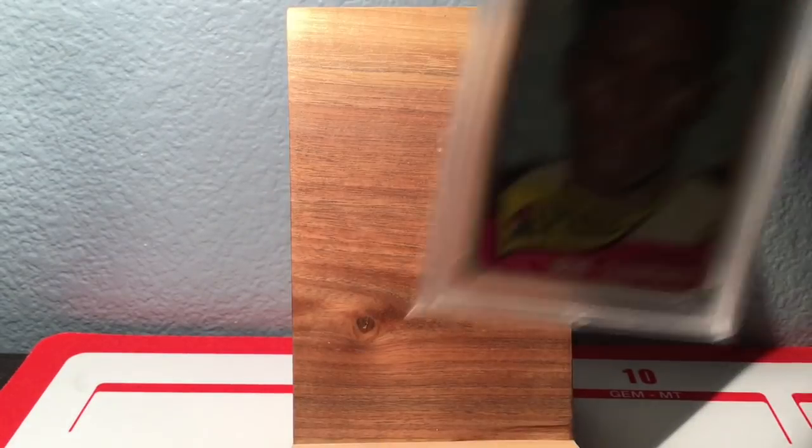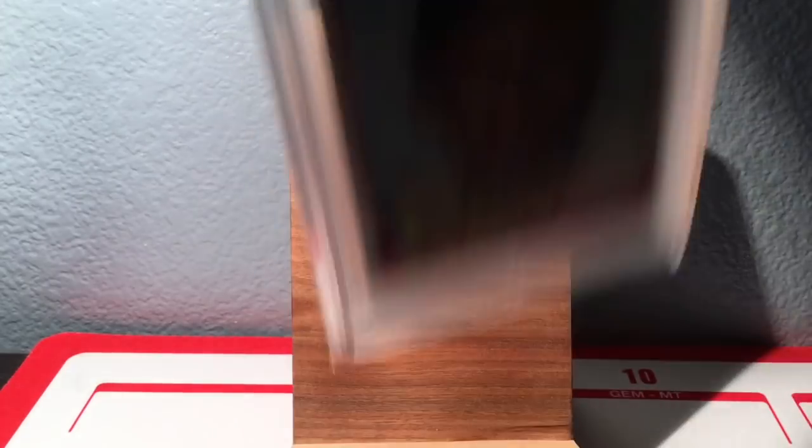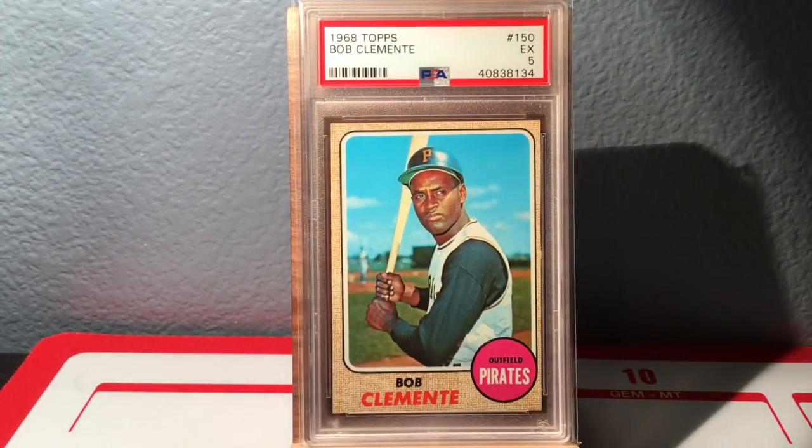Definitely some gaps here. Here's the '65 that I also got this week — it is a VG-EX 4, with some corner issues, but the rest of it is very, very nice. No '66s, no '67s, so we move on to 1968 Topps, which is also a 5 but a very, very clean 5.